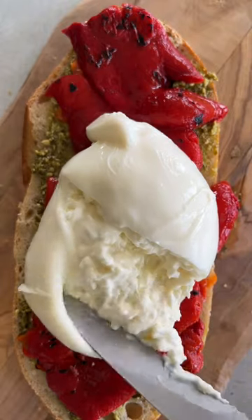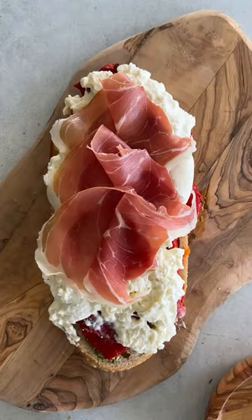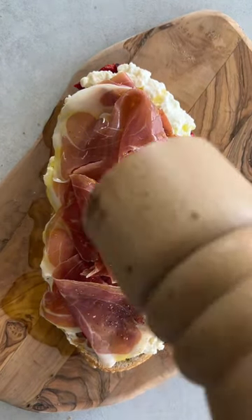Slice that open and spread it all over the sandwich. Top with some prosciutto di Parma, a drizzle of extra virgin olive oil, and a few cracks of black pepper.